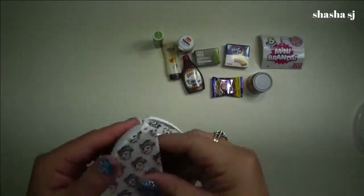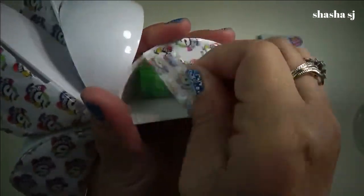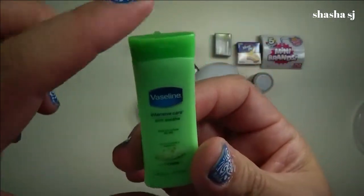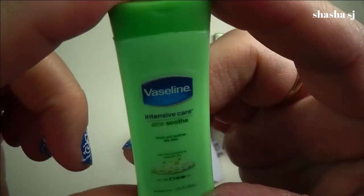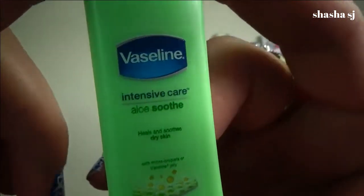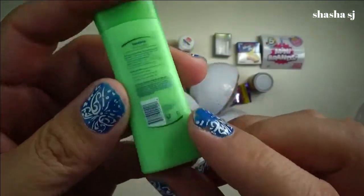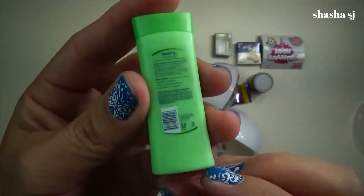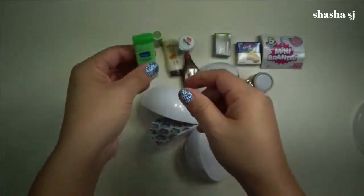That is super cute — Vaseline Aloe Vera Soothe lotion. This is for the heels and to soothe dry skin. Super cute. That is super cute. Look at this, guys — they look so real because of this area down here and in the front and the back. They look so real. Super, super awesome.